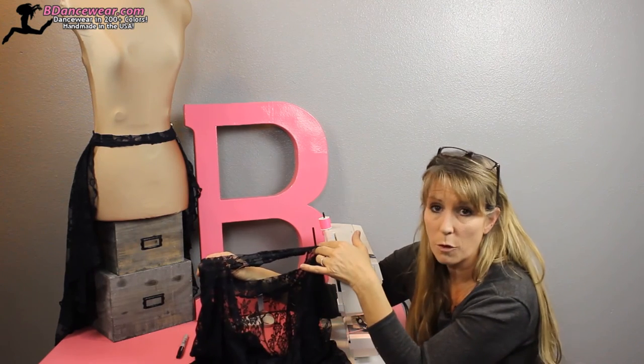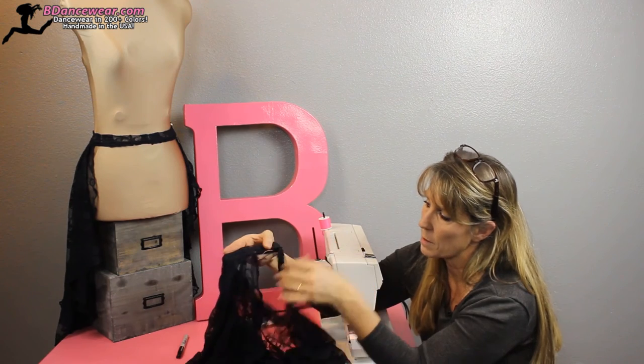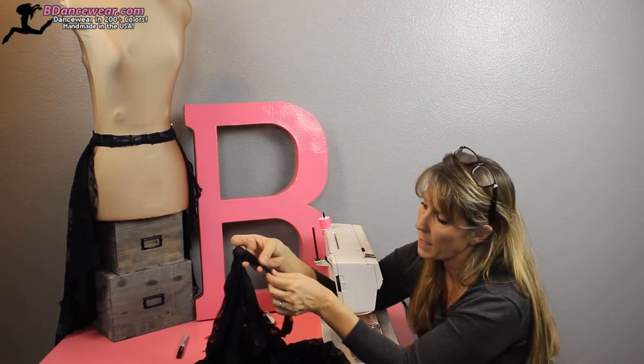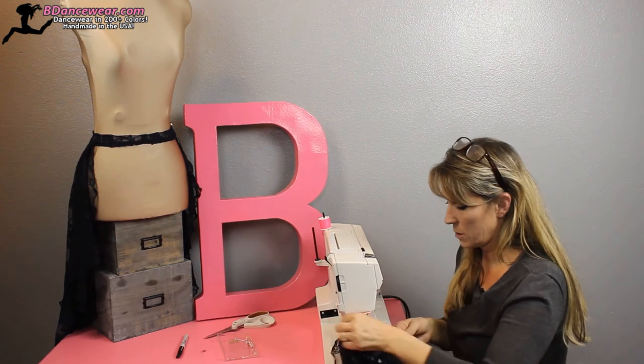Now when you fold it front ways, you can see you don't see the seam — you just see those pleats. But we have this band where we cut, and we're going to want to take that, fold it down, and sew it.